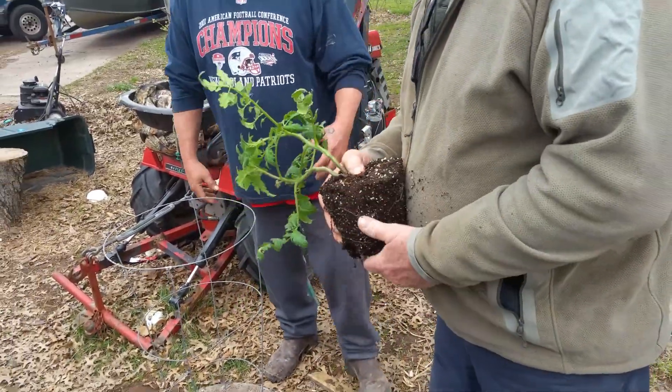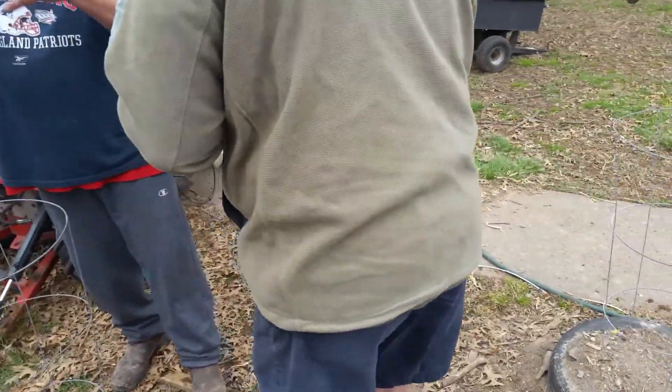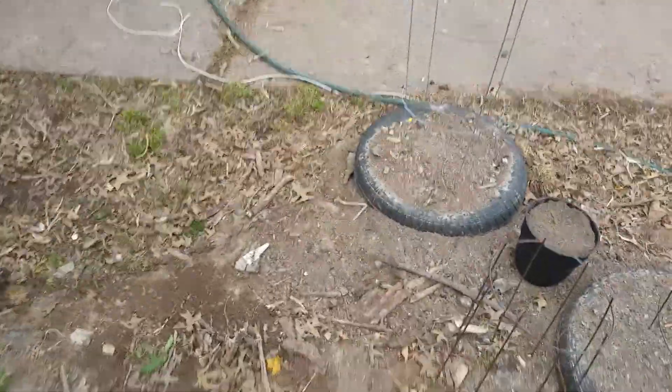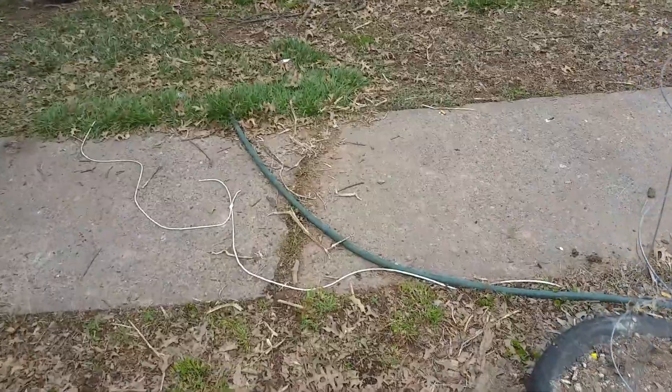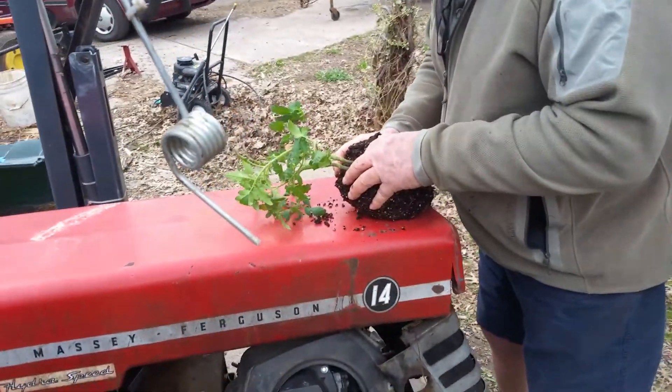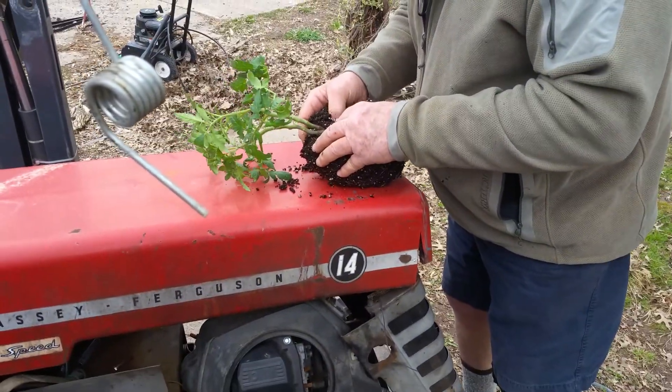When he does flowers, a lot of times the roots are always grown up matted like that. He takes something and scrapes them so they open up. It puts the plant in shock, but it goes — it recovers. He knows what he's doing, that brother of yours.